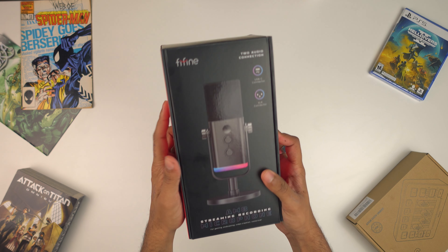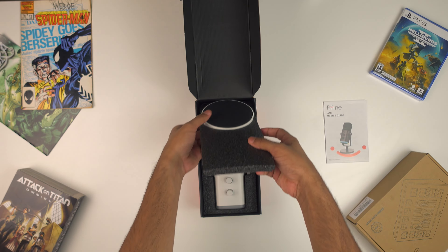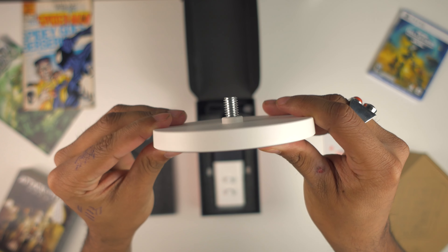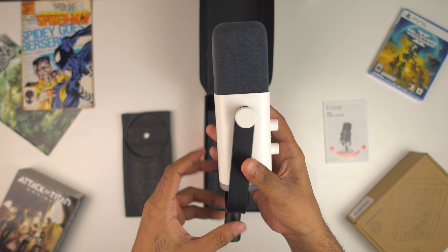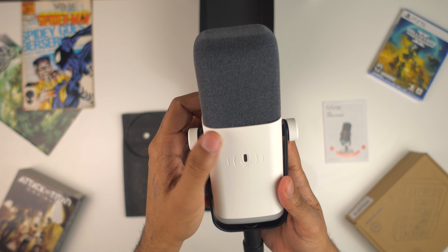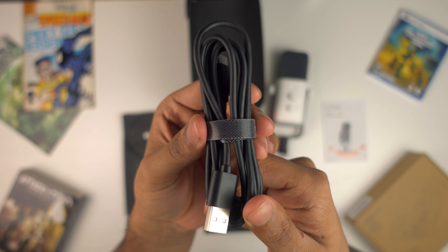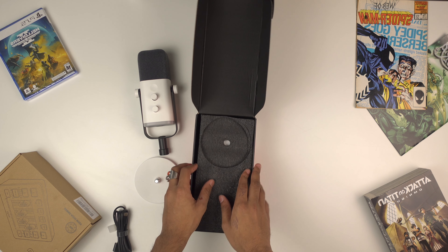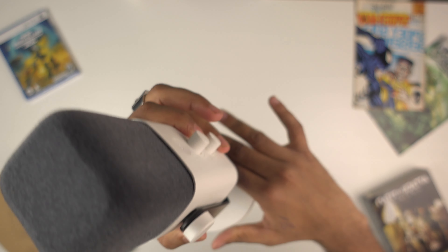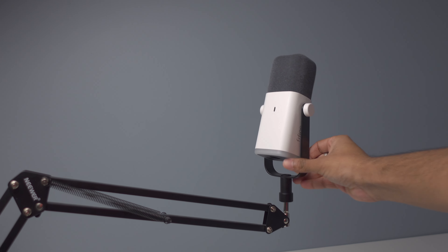So here we can see the box — it's full of information that we'll cover later. Inside we find the manual for the AM8, then under the foam cover there's the white base which feels really hefty and solid. The microphone itself also felt very solid in terms of build quality and didn't feel cheap at all. The final item in the box is a USB-C to USB cable to connect the microphone to a MacBook, PC, or console. To set up, you just screw the microphone into the base — and in this video I'm using it with a boom arm, which this microphone is compatible with and actually recommended for.